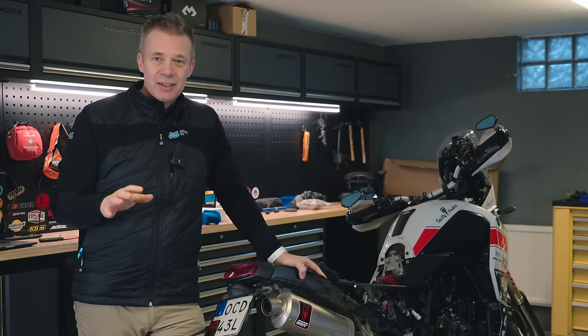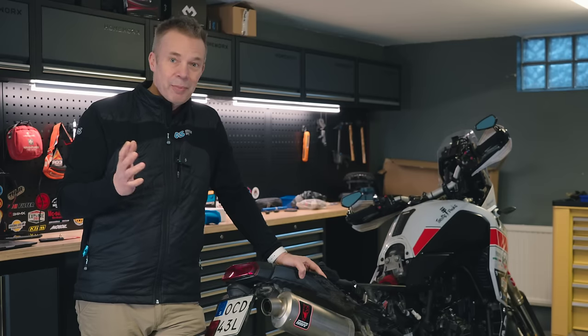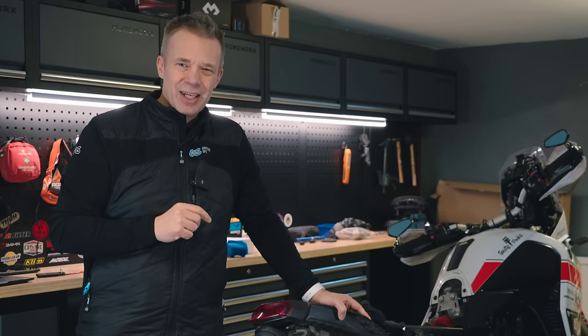My T7 and I have been together now for over four years and 70,000 kilometers and we're happy, but any long relationship needs a little push — so it's time to drop a little blue pill in the injector, so to speak.